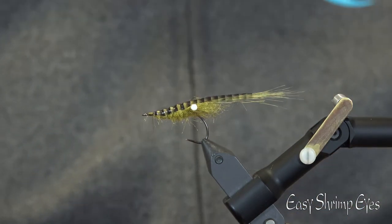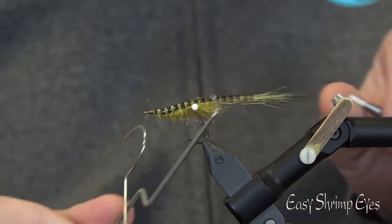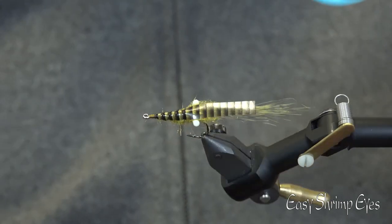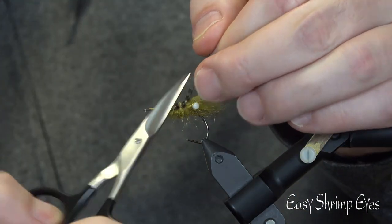Tie it in and cut off the rest. Finish your fly with a whip finish. Cut your shell to a suitable length.